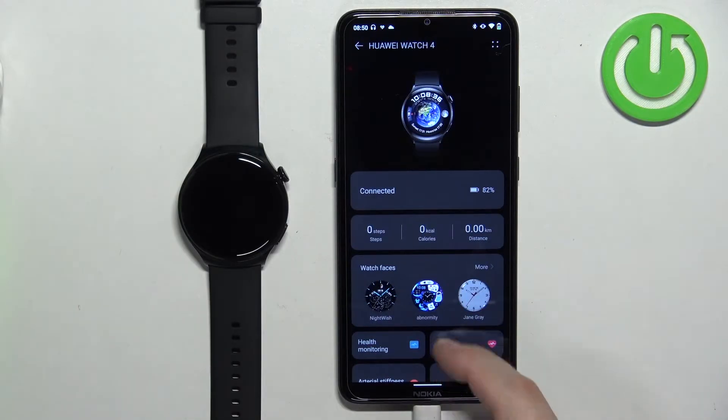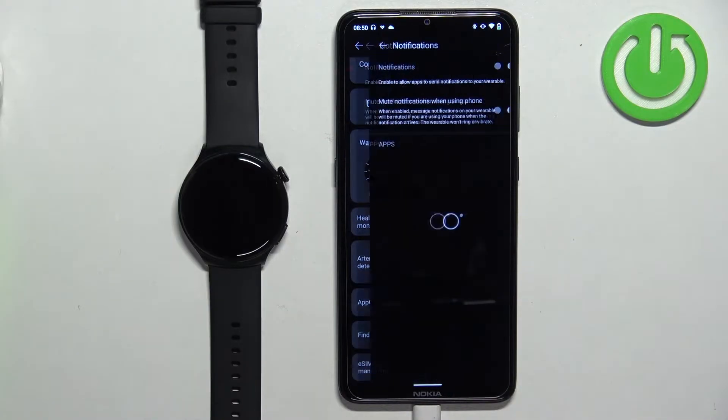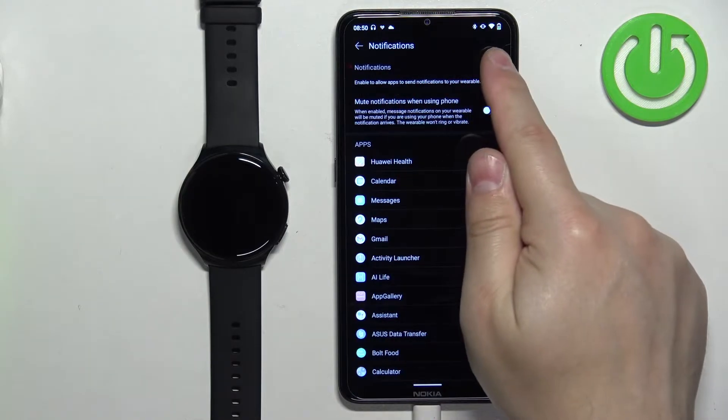Here, scroll down and find the option called Notifications. Tap on it. Then tap on the switch next to Notifications to enable them.